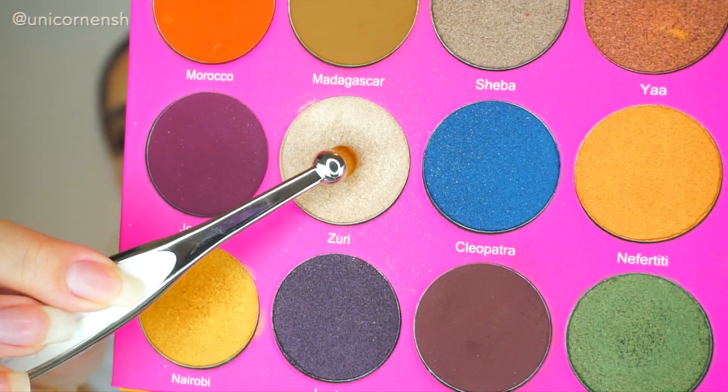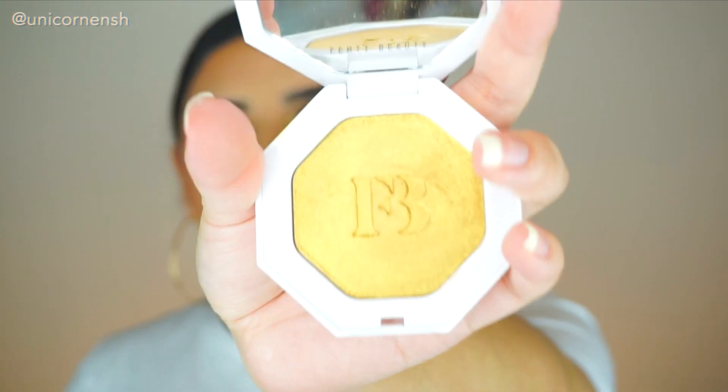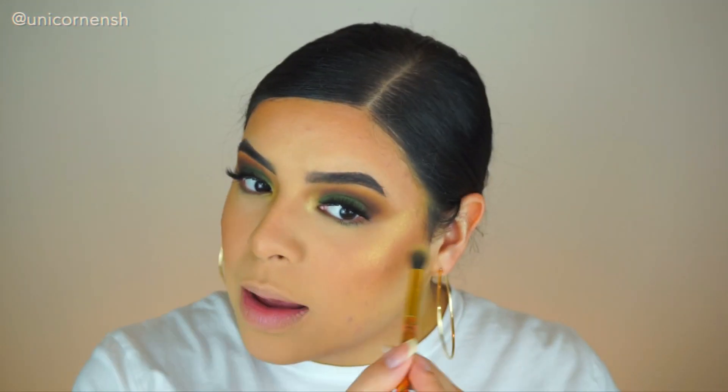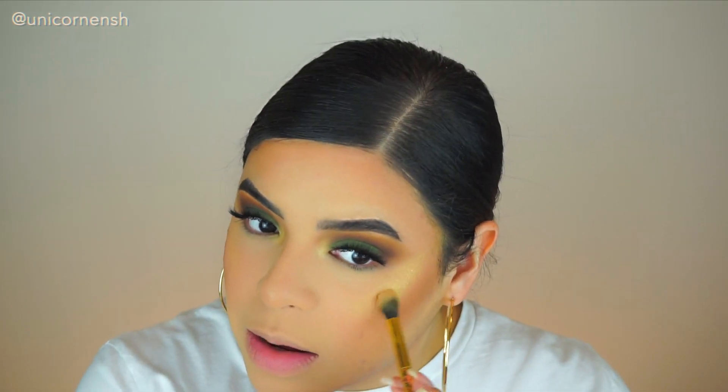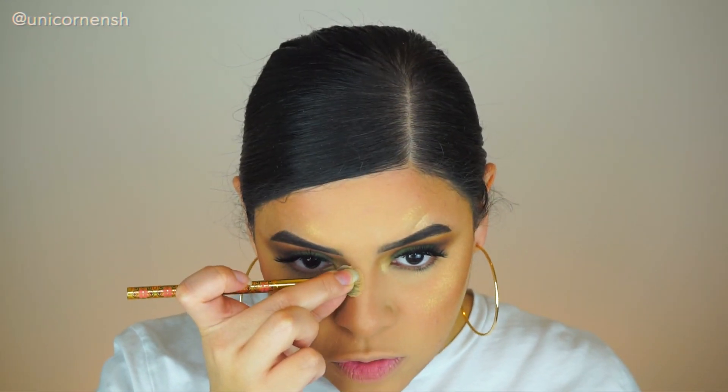I'm going in with the color Zuri for my inner corner. I also want to add a little bit of this yellowish tone — I want it to be noticeable but not too strong in the inner corner. Because we went in with a gold shade, I want to go in with Fenty Beauty Trophy Wife. I rarely use this because the color is so strong, but if you apply it correctly it looks very beautiful, especially if you have a yellow complexion. I like to apply a lot and then blend it out with a beauty blender, then grab the brush and do a straight line down the nose and right at the tip.